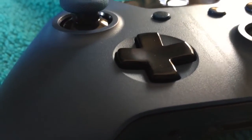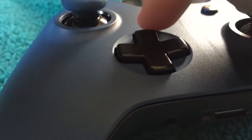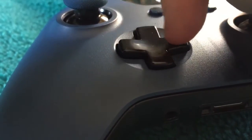As you can see, this is the up, down, left, right button.